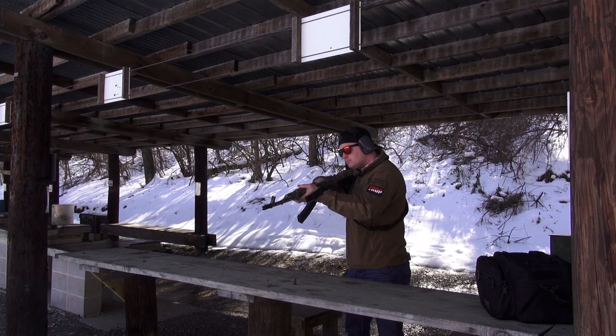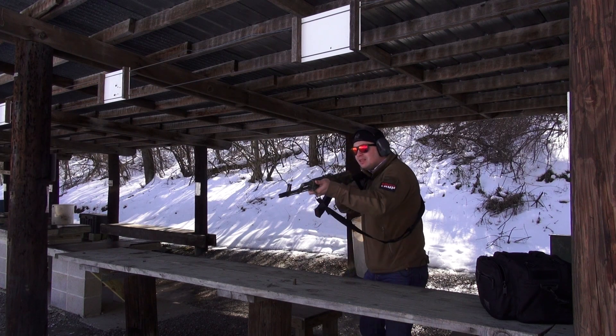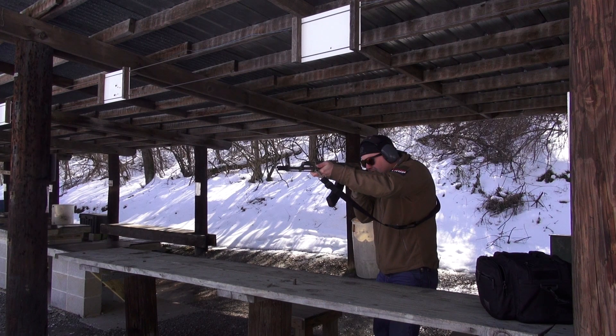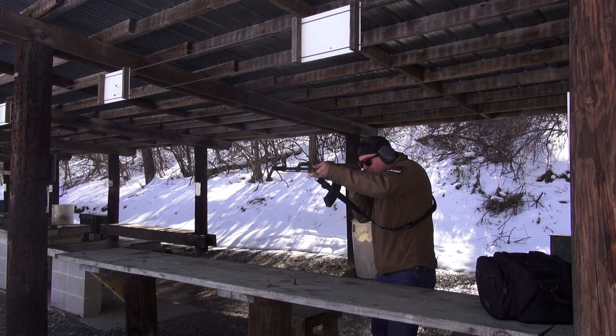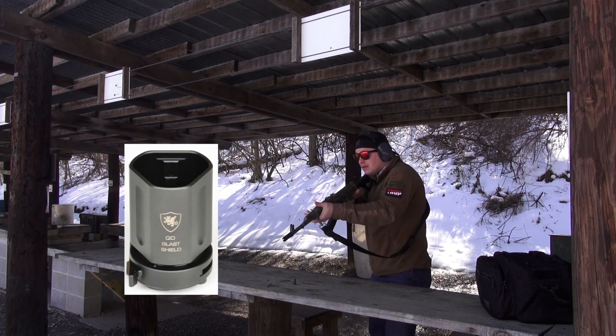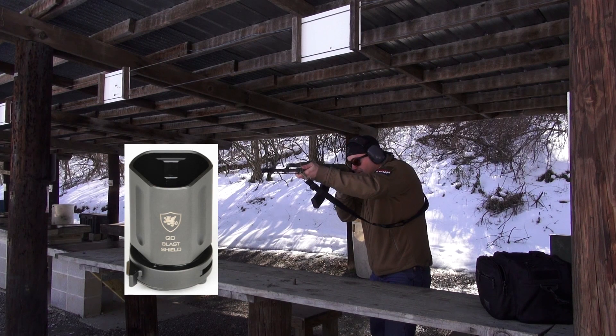Griffin Armament makes a QD blast shield that interfaces directly to the flash comp. So for those times when you don't want to have a lot of concussion coming off the end of your rifle, to the left or to the right — if you've got buddies shooting next to you or you're in a stack — the QD blast shield that interfaces right to the device will really cut down on all that concussion.